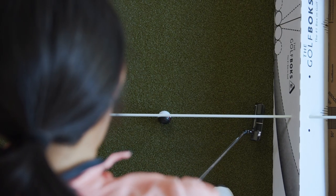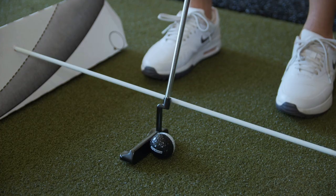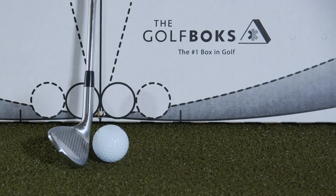Even use it for putting to nail your eyeline, improve your distance control, and groove a pure stroke. Get yours now at thegolfbox.com.